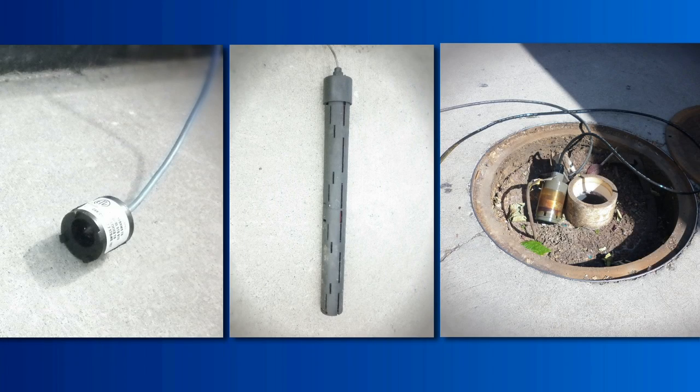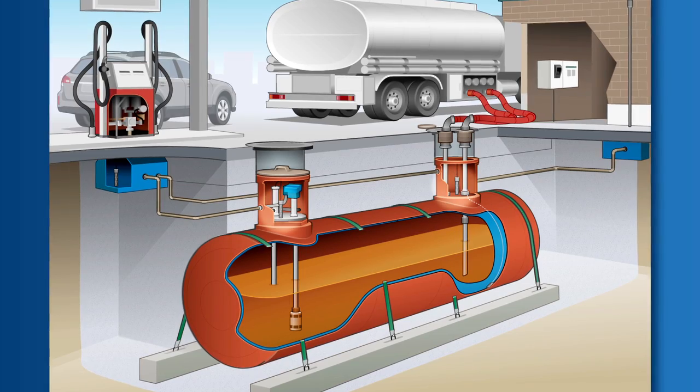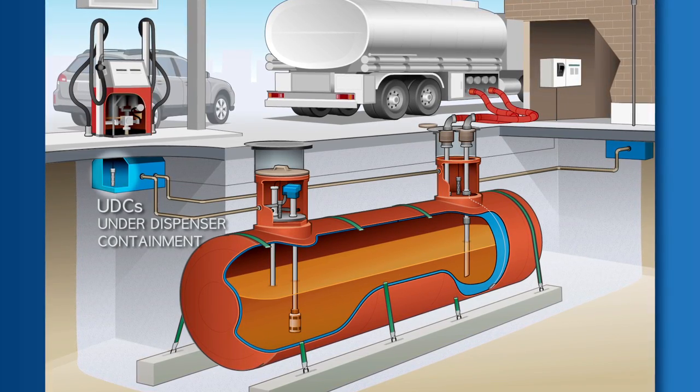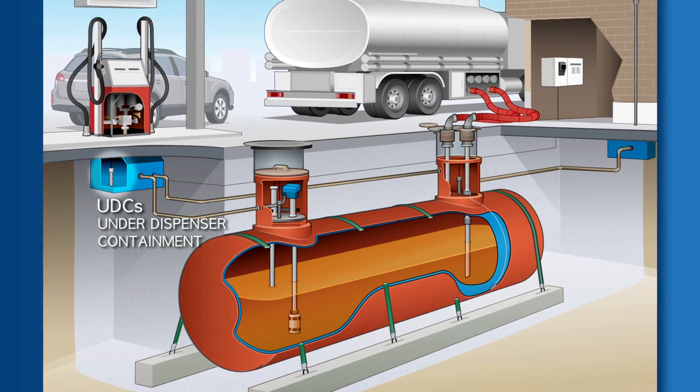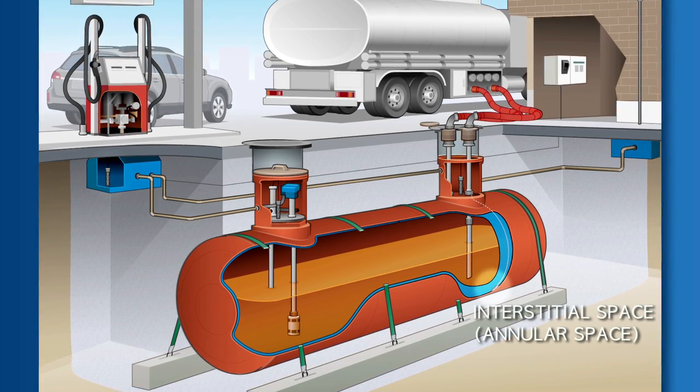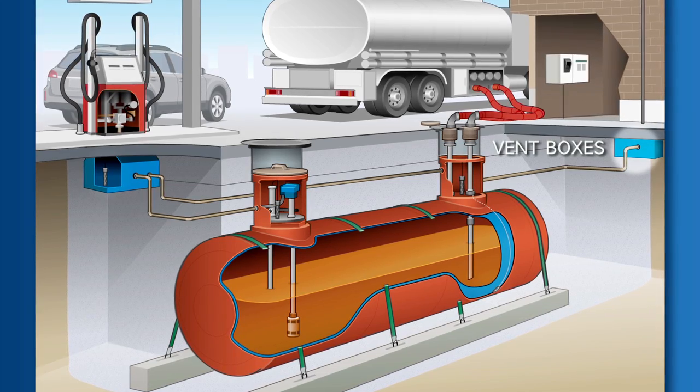Sensors are used in underground storage tank systems to detect leaks. Sensors are typically located in sumps, UDCs or under dispenser containment, the tank's interstitial space, sometimes called the annular space, and vent boxes.